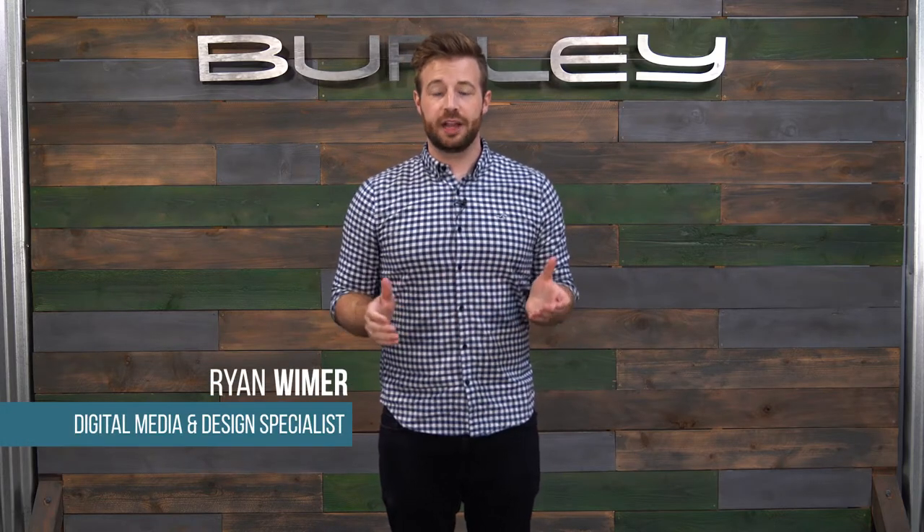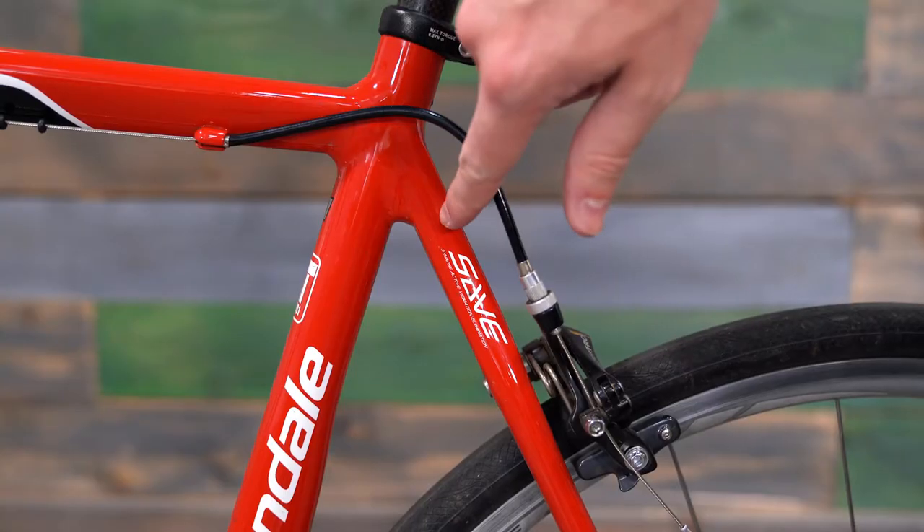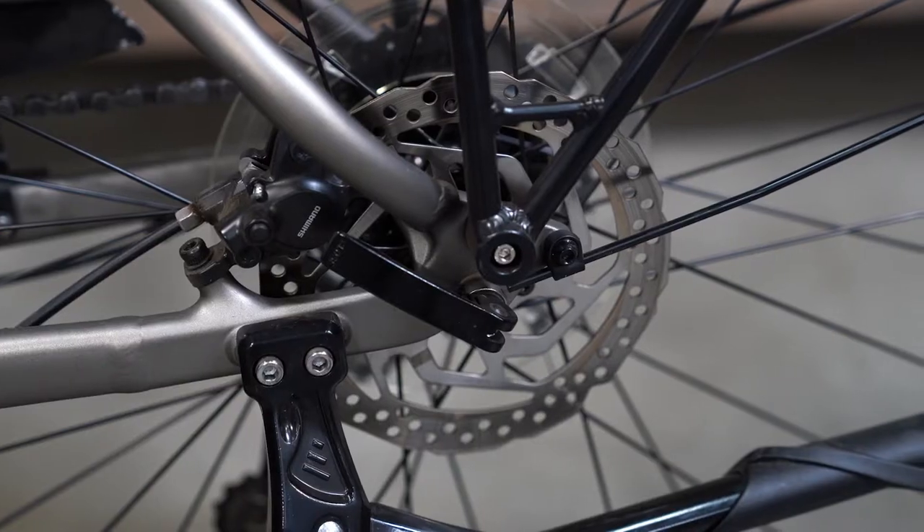Hi, I'm Ryan from Burley. Today I'll show you how to install the Dash RM child bike seat to a bike. Be sure to confirm that your bike is compatible with the Dash RM prior to purchasing it. You can check out our Dash RM Fitment video for an easy compatibility checklist. Let's dive in.